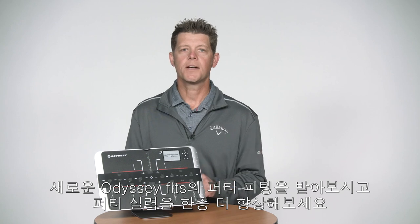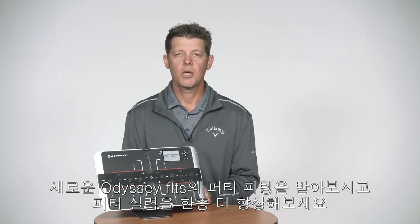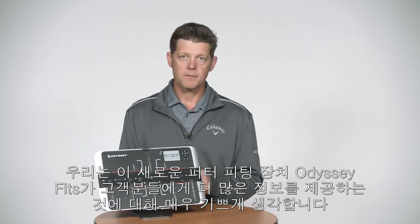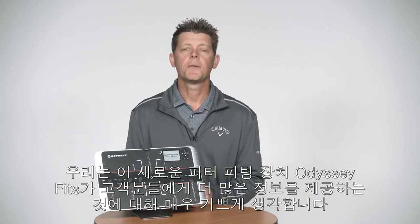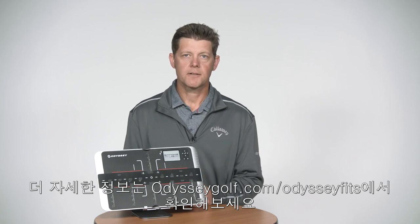Hopefully they make more putts at the end of the day after going through a putter fitting using the new Odyssey Fits device. We are really excited about this new device and what it offers for consumers to get fit. For more information on this new device, go to odysseygolf.com/odysseyfits.